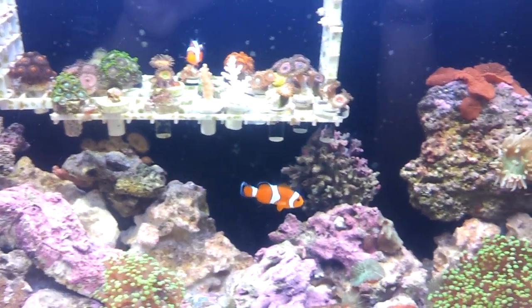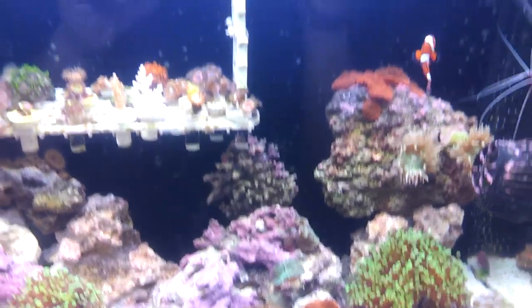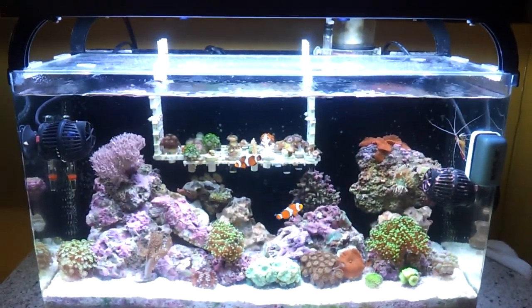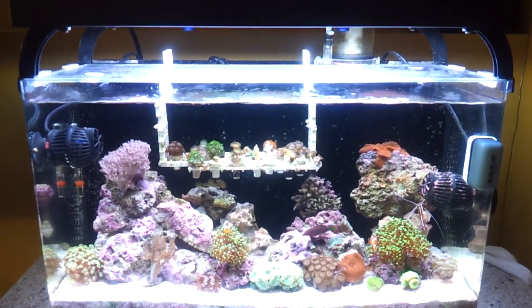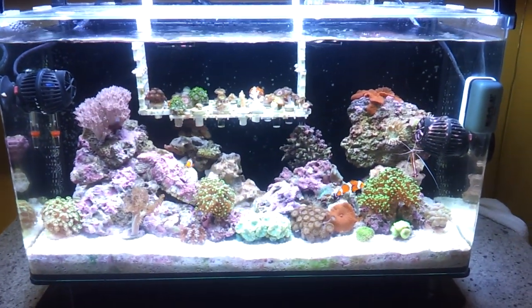I'm probably going to add a clam right over there in the back, just to give it a try. For lighting I'm using a Current lighting system with three bulbs — when I added the fourth one it started heating up the water, so I'm running two blues with a 10,000K white. Got the Innovative Marine protein skimmer in the back right here, it's doing really well, just cleaned it out. Also have the heater set.